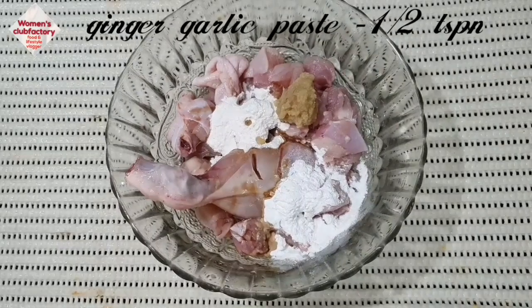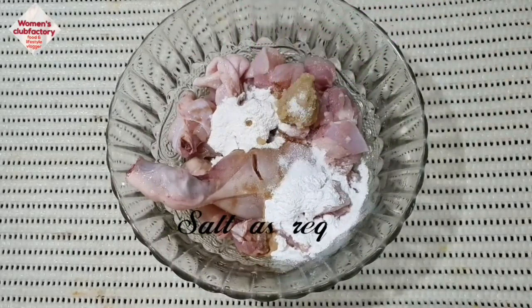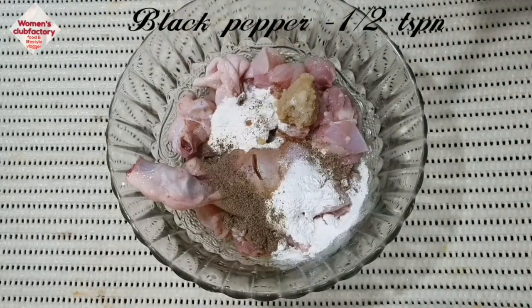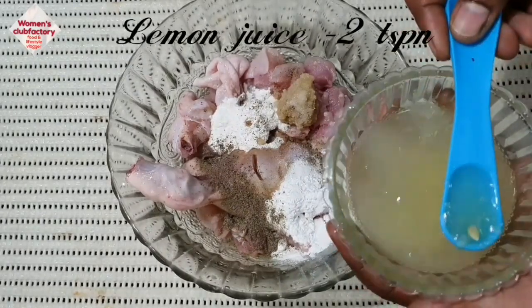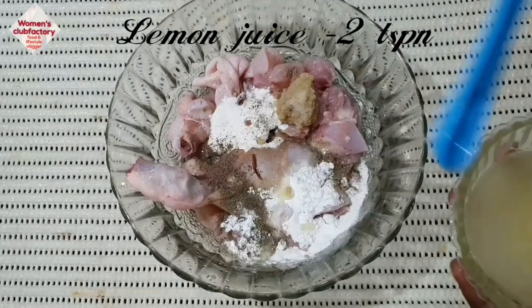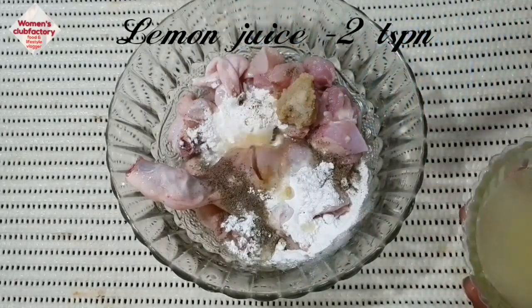Add 1 tsp of garlic paste. Add some salt. Now add a little oil. Add 2 tsp lemon juice. You can add a little salt as well.